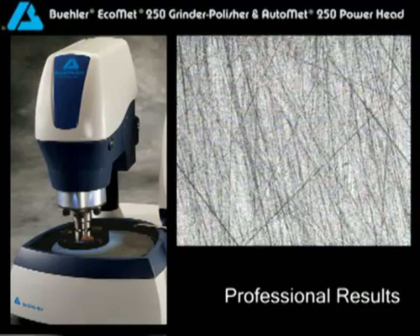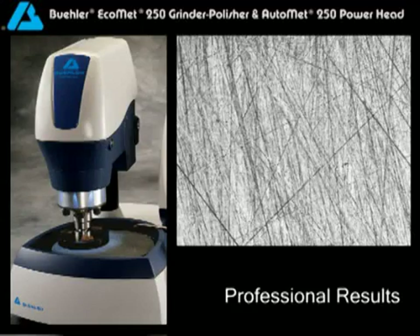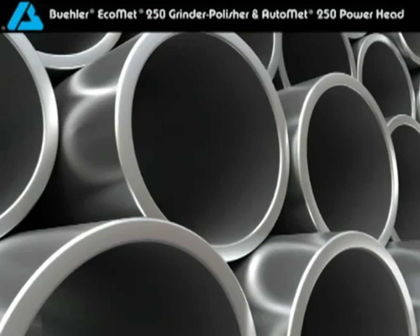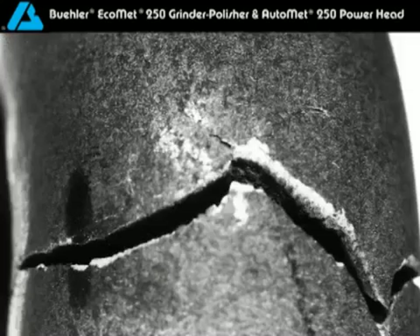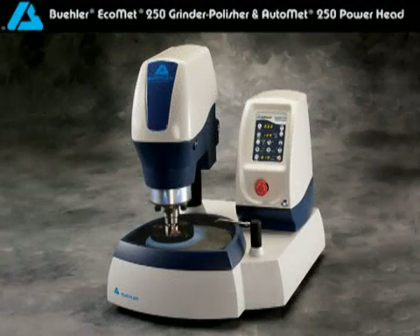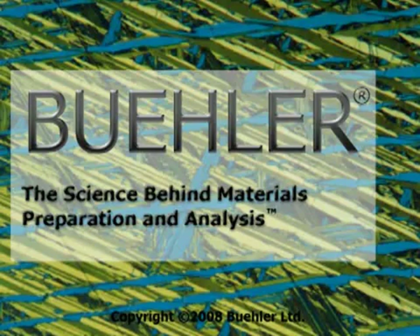Complete all of the steps in your method and admire the scratch-free surface, revealing the desired results. Whether your lab requirements include evaluating raw materials, a sample from every lot, or the occasional failure analysis, the Ecomet AutoMet system can accommodate your needs. Now that's something to get excited about. Buehler delivers a grinding and polishing system that offers the high quality you've come to expect. Buehler is the science behind materials preparation and analysis.